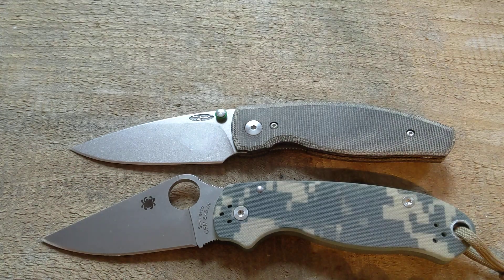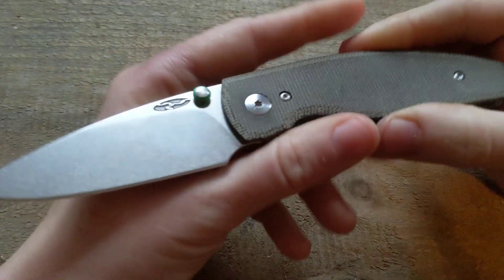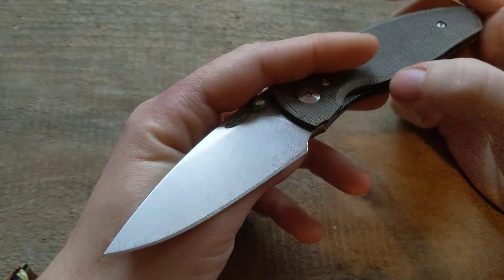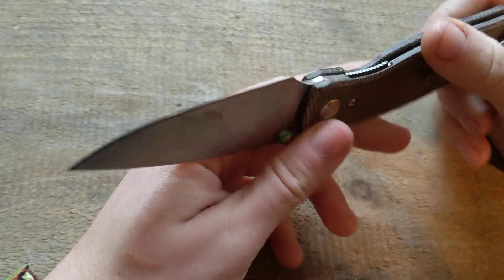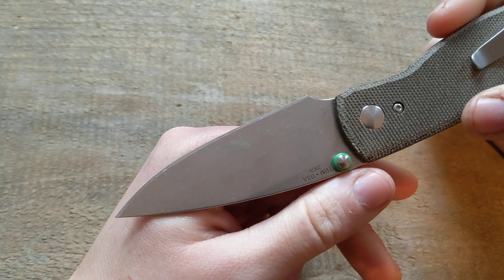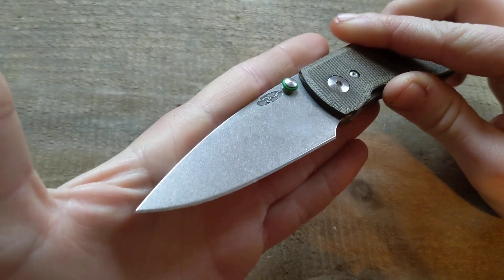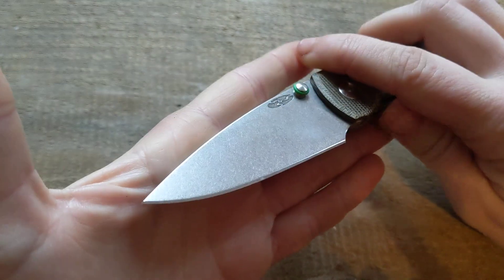Best use would be very light-duty tasks: tape cutting, paper cutting, cardboard boxes — it shreds cardboard — light twine, light roping, and light food prep on a cutting board. I say that because the edge is so thin it will blunt very easily. Very light tasks only — don't push it. If you're just an average person doing average things, this will be enjoyable for you. It's also insanely lightweight. I would not recommend this for blue-collar stuff — no farming, no mechanics, no pushing and prying.